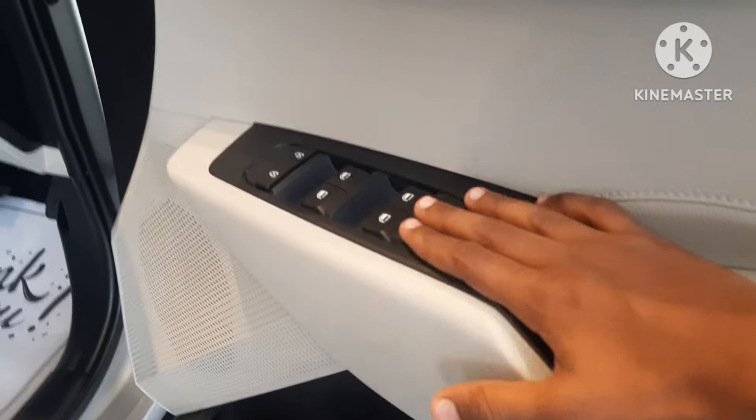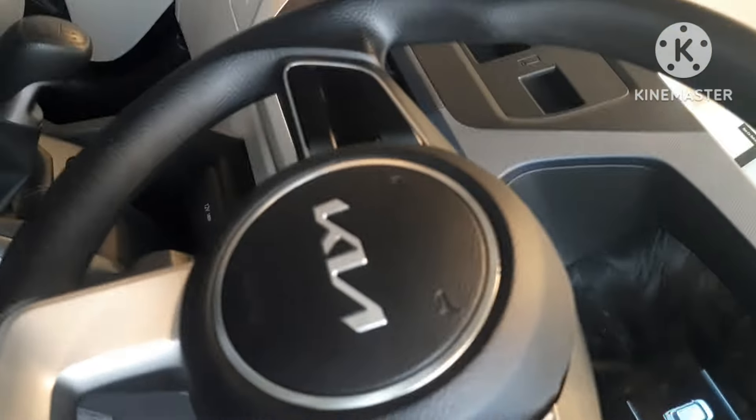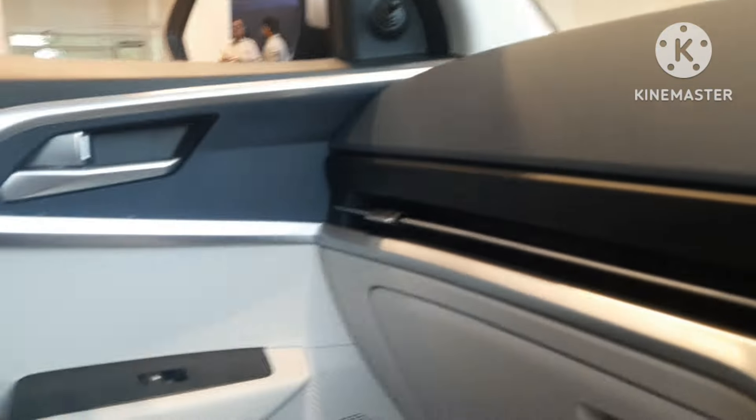It has a premium racing seat, all power windows, soft touch finish, speakers, and a manually adjustable ORVMs and steering wheel. The seat has different adjustments and an AC function. It is only available in manual gear and does not have any infotainment system.